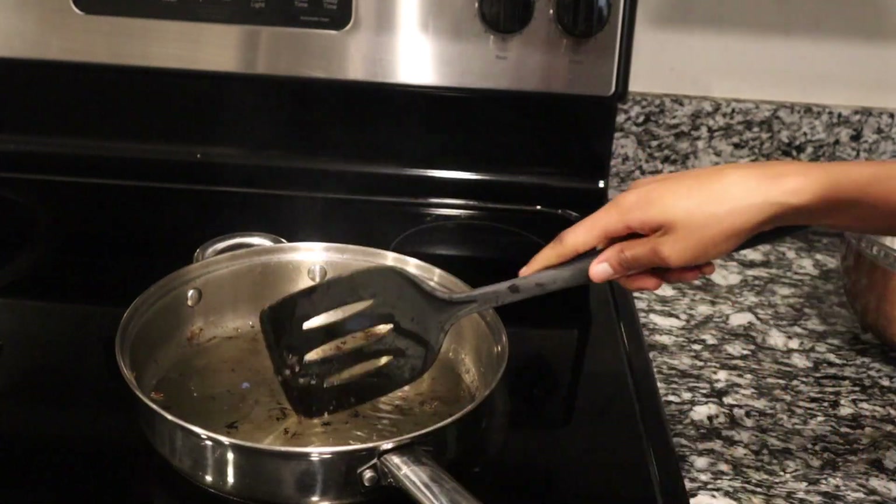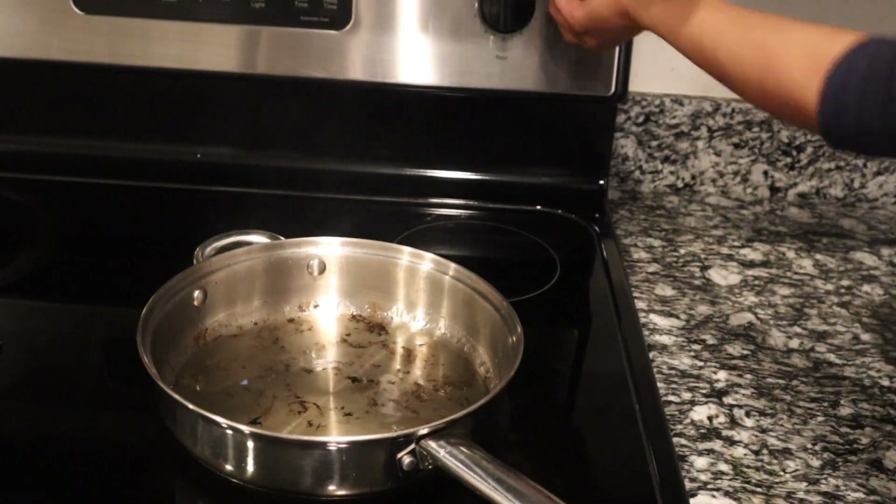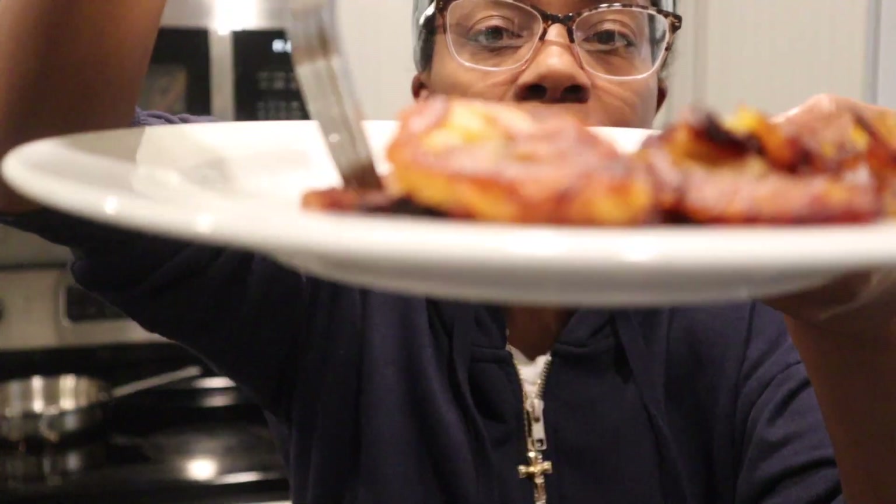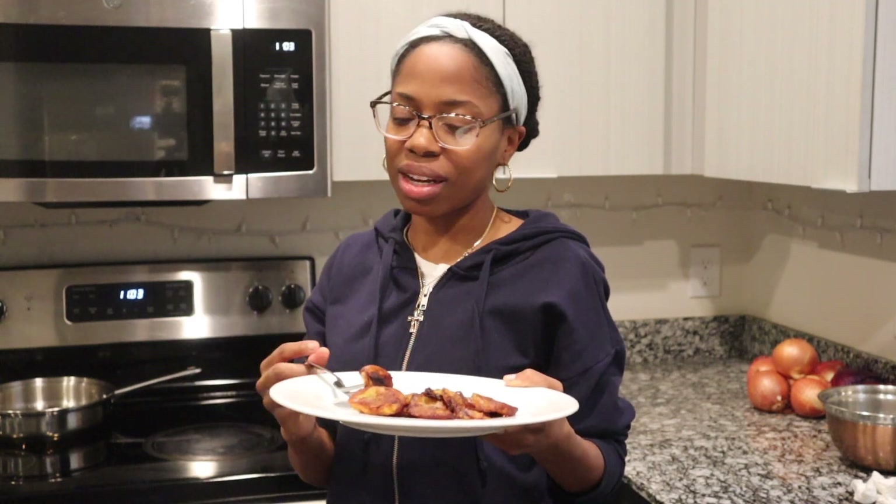Now you can turn off the heat. Here we have the fried plantains. It's so sweet naturally — it has a caramelized flavor to it and the edges are crisp. This is delicious. Crisp and crunchy on the edges and then soft on the insides. If you need a sweet side for any meal, do fried plantains. Hope you enjoyed this video — see you on the next one.